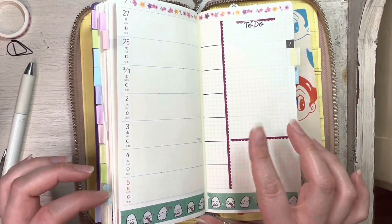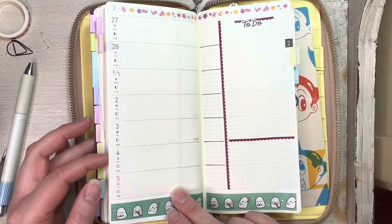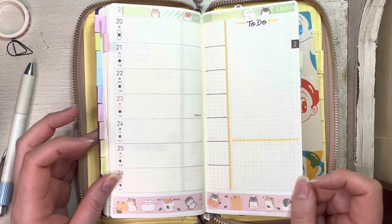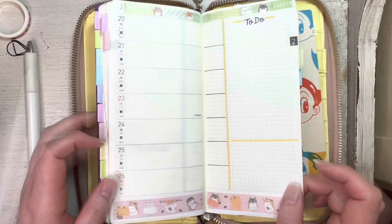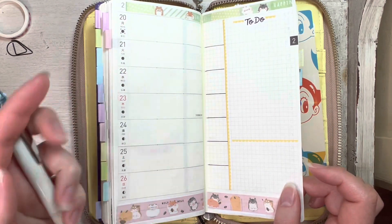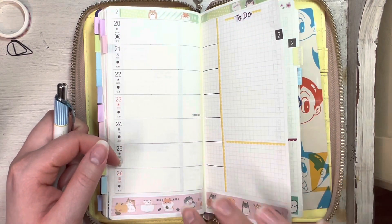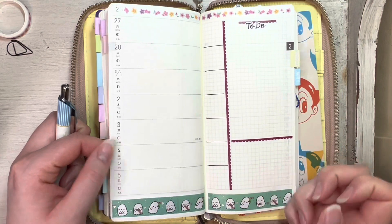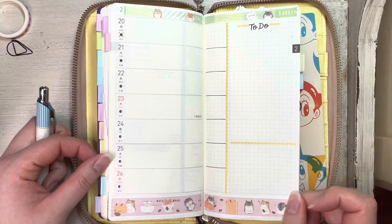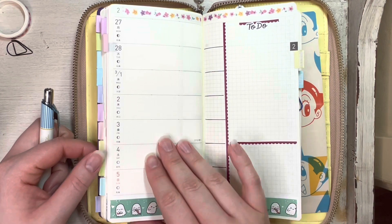I was trying to figure out something to track besides weather, so I think I'm just going to track my skin in here for now. I think it's good — it's simple, fun, and cute. I'm just going to use my Clina pen to write in here for this week. It's just a black ink, so I'll use that. Sometimes I'll use a pen color that matches the theme, but for right now I'll just go with black. That's two weeks in my Hobonichi Weeks — I'm so excited, it's so cute, I love it.